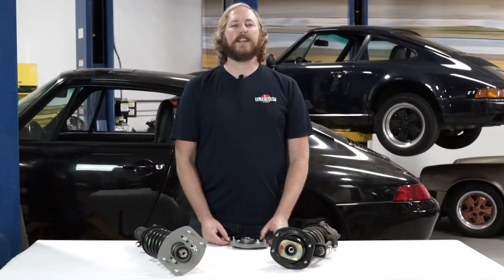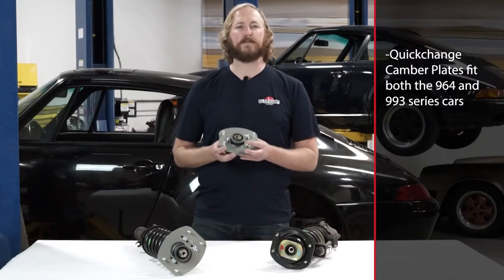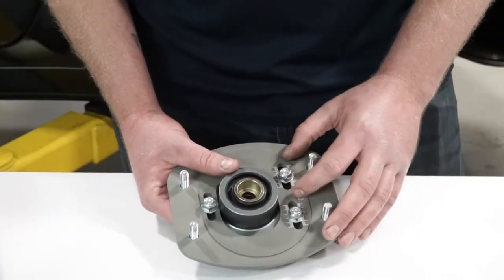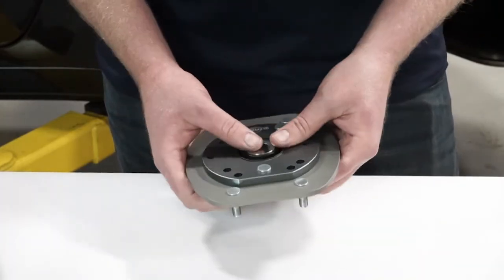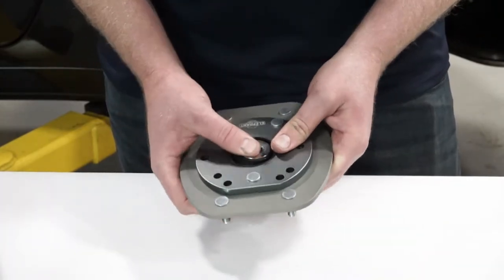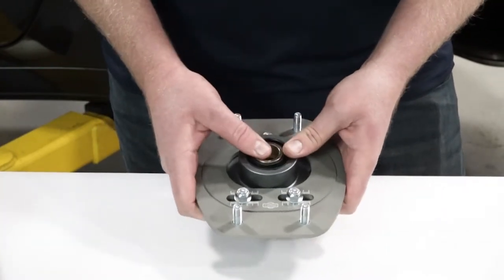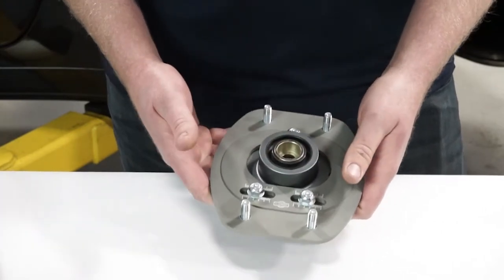Hey everybody, I'm Daniel with Elephant Racing. Today I'm going to be showing you how to install our quick change camber plates on the front struts of this Porsche 993. These camber plates provide a large range of adjustability. They also feature a maintenance-free weather-sealed Teflon lined mono ball bearing. This bearing allows the suspension to move properly in the desired direction while eliminating any unwanted deflection from the rubber bushings.